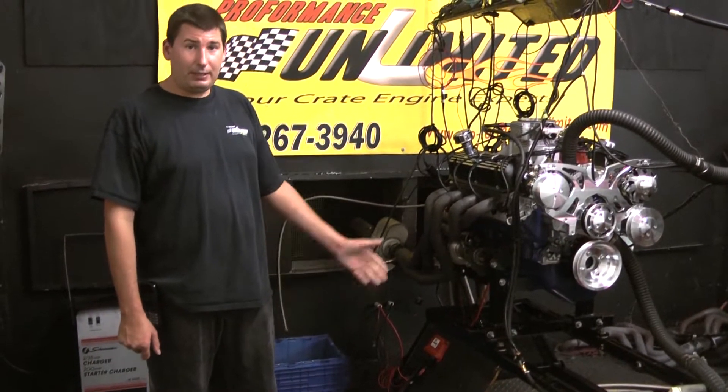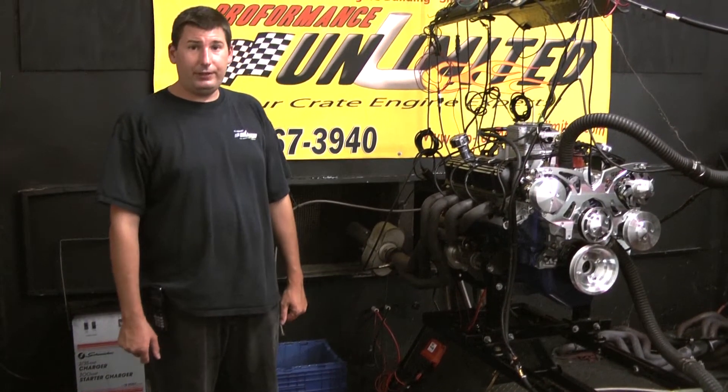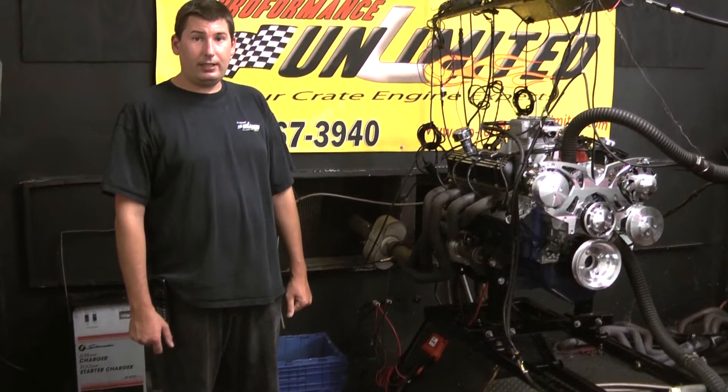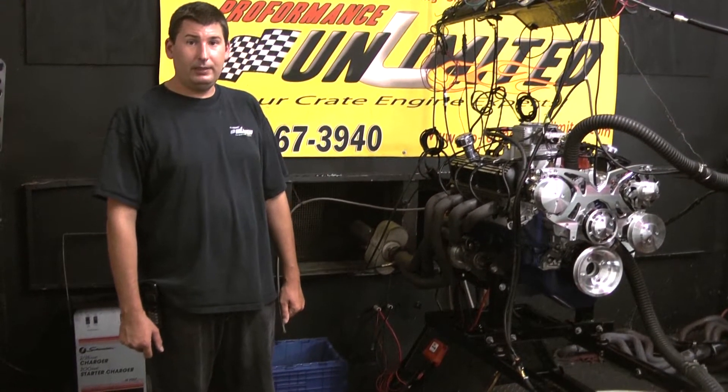If you have any questions about this package or any of our other ones, feel free to give me a call at 800-267-3940, or check us out online at proformanceunlimited.com. Thanks for logging in.